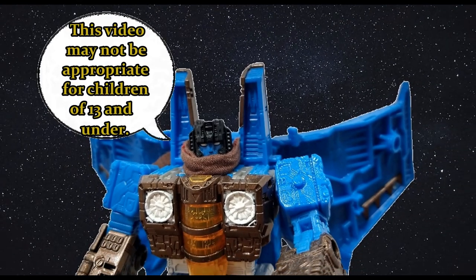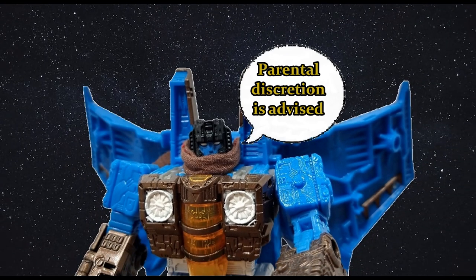This video may not be appropriate for children of 13 and under. Parental discretion is advised. Hi everyone, my name is Raziel Kinn and I'm back with another toy review. Today: Infernac Universe Shard from Transformers Legacy United.